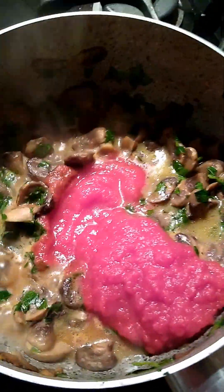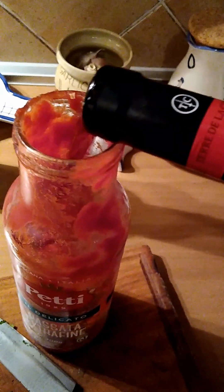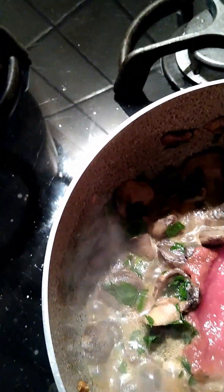Since this sauce is so good — look how nice and red it is — I don't want to just rinse this bottle out and waste it. So I'm going to put in about a little wine there. Nothing too fancy — kind of a red wine. And I'll shake it up there and then we'll put the wine in with the sauce here.